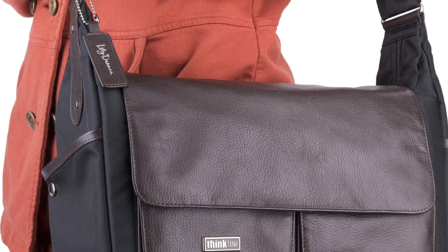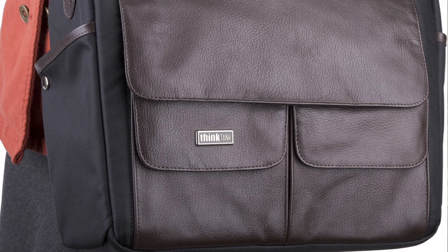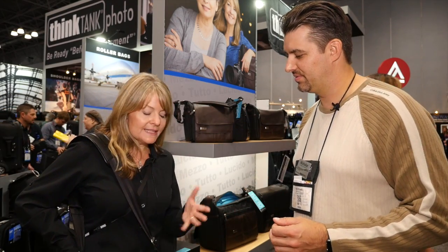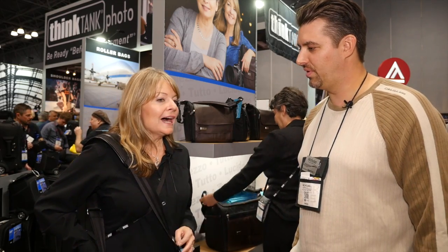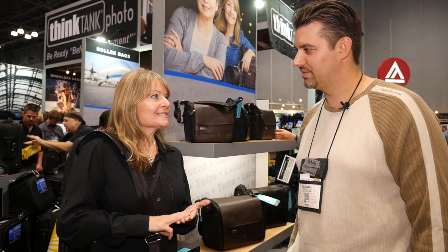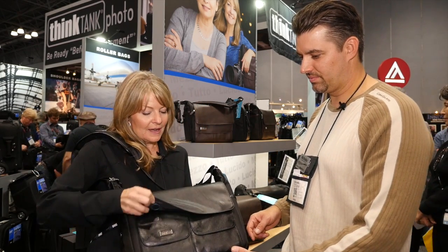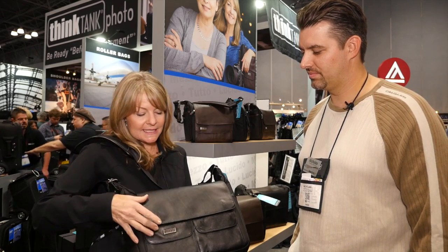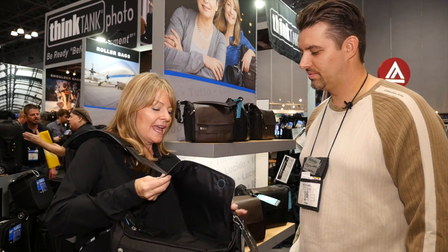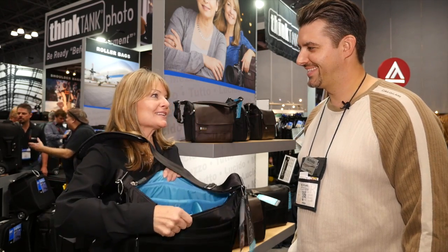We wanted to make it feminine but not too girly — it doesn't have a lot of bling, but it's got great style. What are a few of the differences versus one that looks like it's for guys? First of all, it's very lightweight, really soft. We've got three sizes and two different colors. We use this Dakota leather for the flap and for some of the details — it's really soft, really high quality. And you can work either like this or you can open it up.